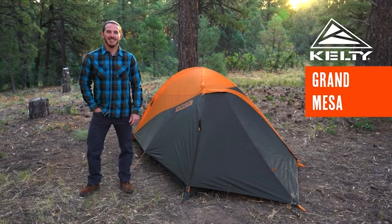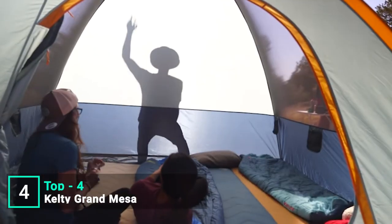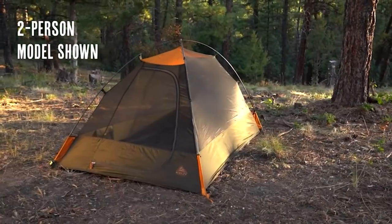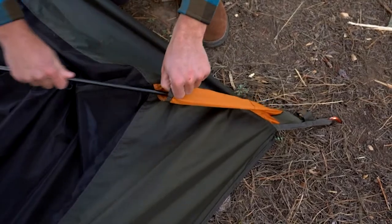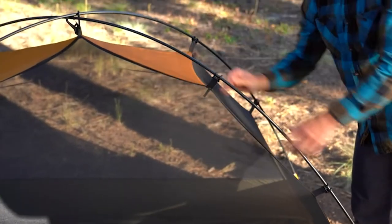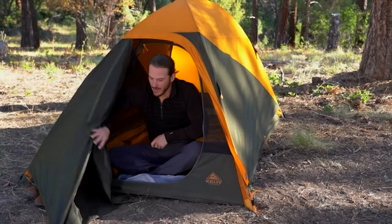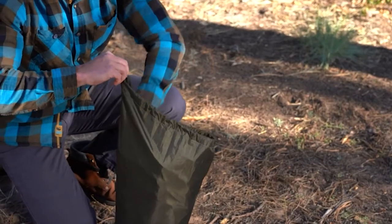Looking for a backpacking tent packed with value without breaking the bank? Check out the Grand Mesa, available in two-person and four-person models. It sets up lightning quick: stake out the corners, assemble the aluminum poles, place the pole ends into the quick corners — they stand up hands-free — then connect the clips all around. Add the fly using color-coded corners, attach velcro loops to the poles, clip in the corners, stake out the vestibule, and toss in your gear. The easy-zip vestibule is reachable from inside the tent, and everything rides neatly into the shark mouth carry bag.